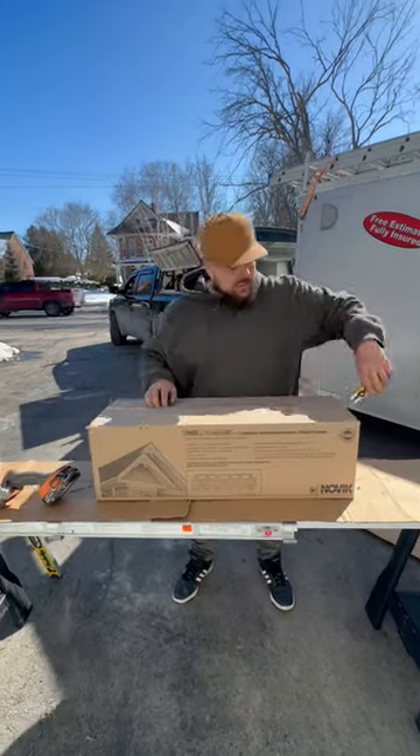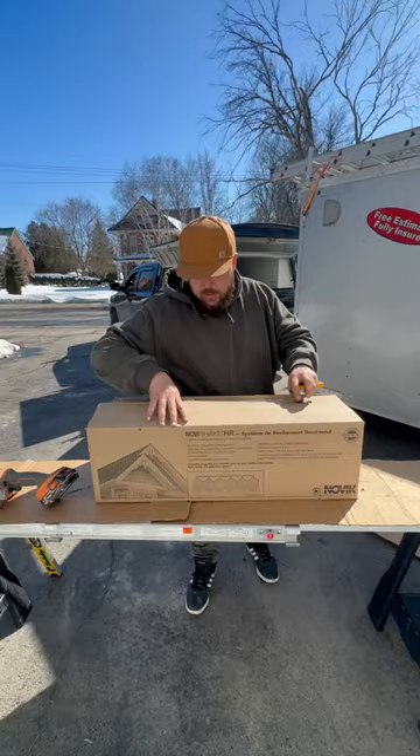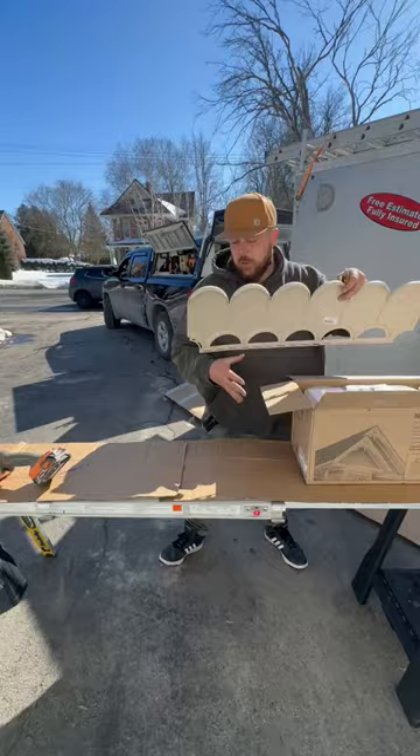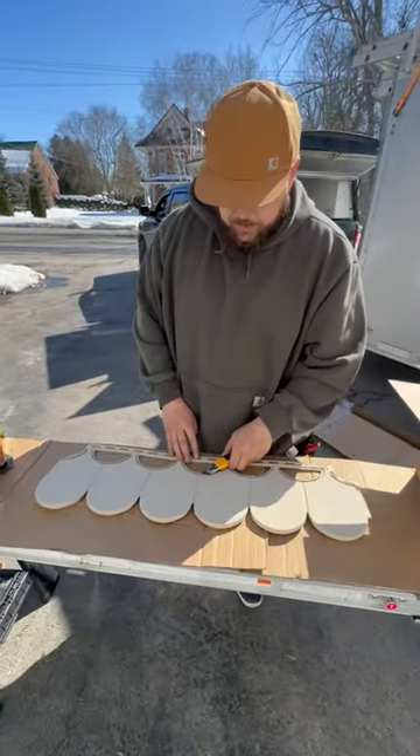Check it out, working with some Nova Shakes today — Mitten Building Products half rounds. I'll give you a quick tip when you're laying out your half rounds here.